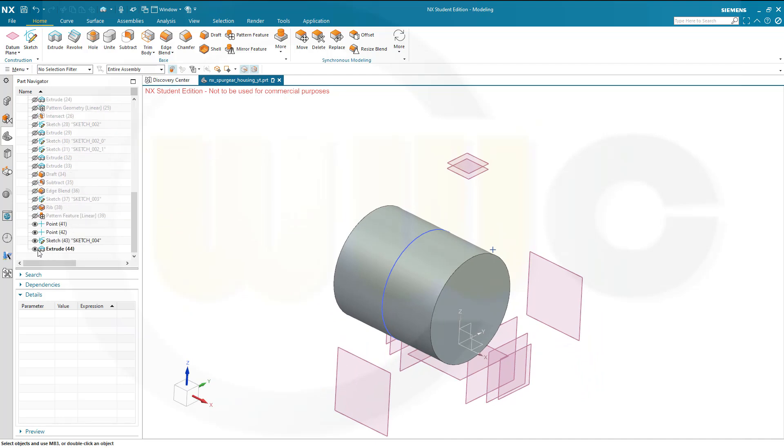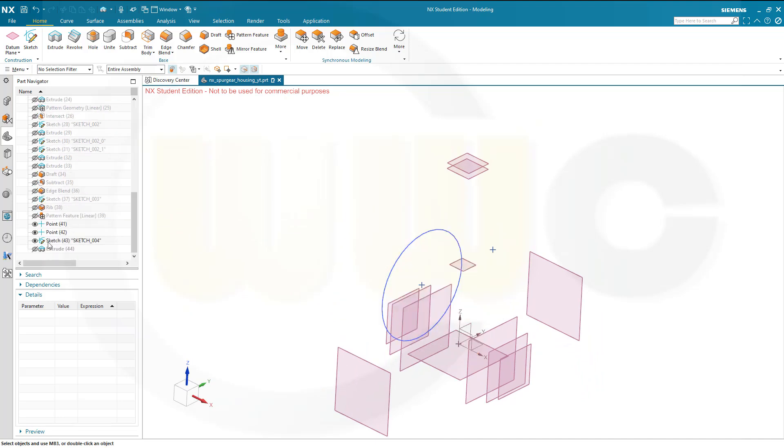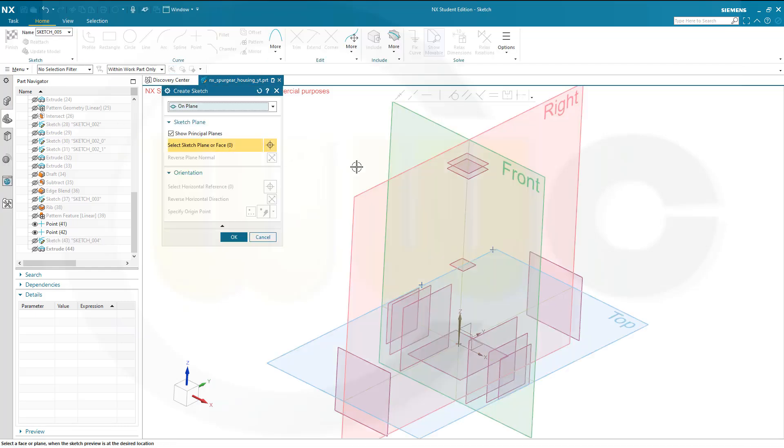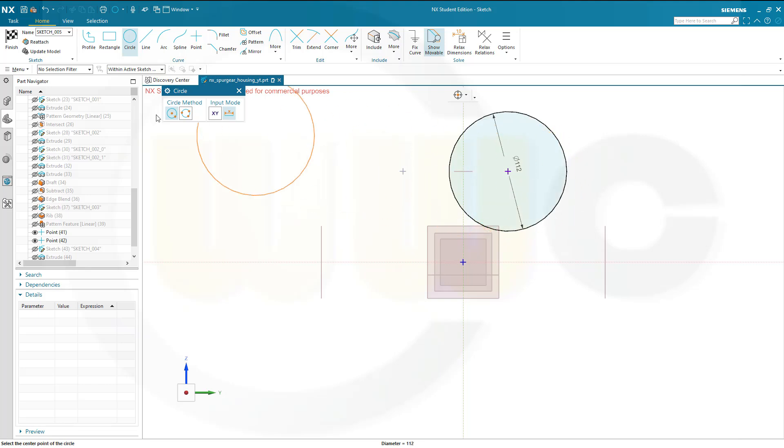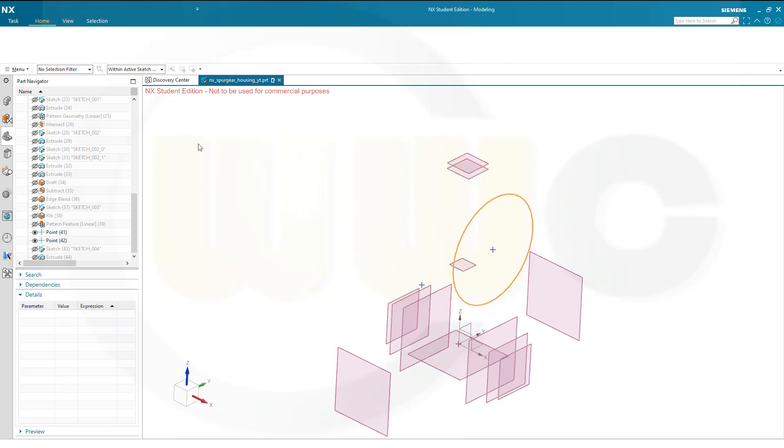Let's hide that solid and hide that sketch. Go for another sketch on the same plane. Bring in the second point, go for Include, selected. Put a circle right there, and again it's 112. Finish that sketch as well.